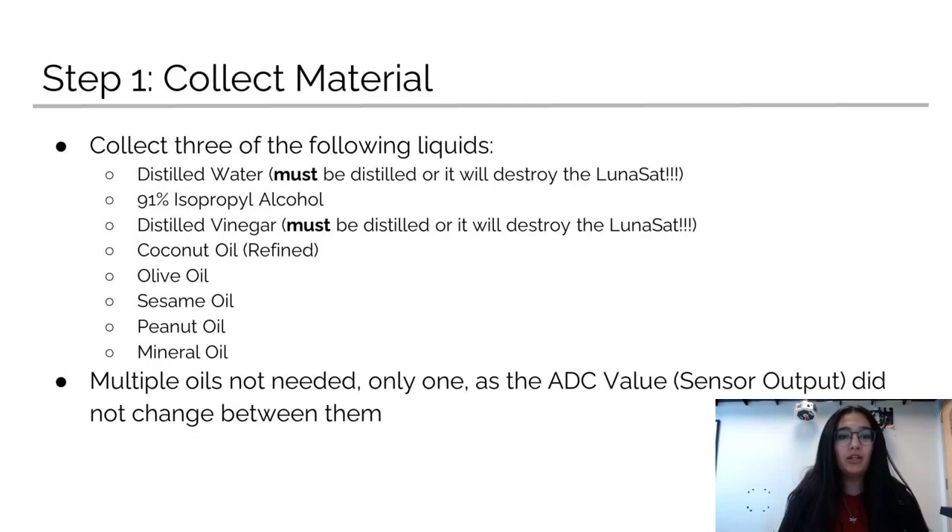For this activity, you're going to choose three liquids from the following list: distilled water, 91% isopropyl alcohol, distilled vinegar, refined coconut oil, olive oil, sesame oil, peanut oil, and mineral oil. You don't need to test multiple oils because the ADC value between them doesn't change. Also note that for the distilled water and the distilled vinegar, make sure that they're distilled or it can destroy the Lunasat.